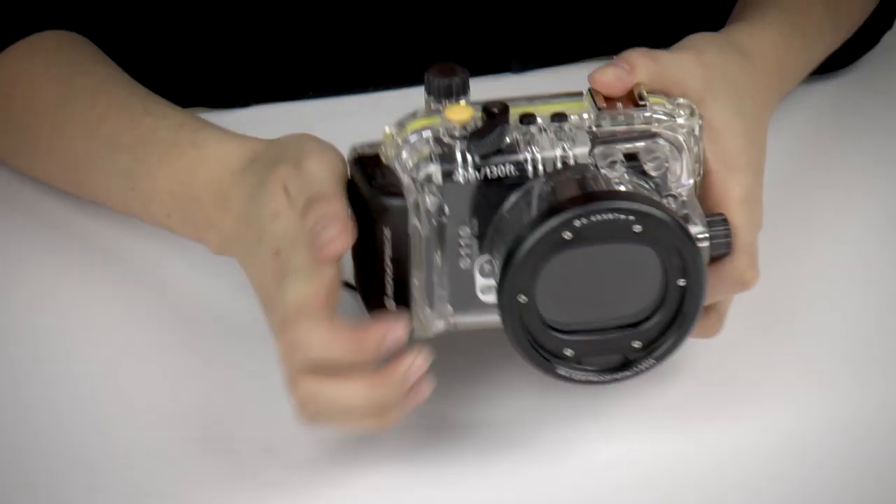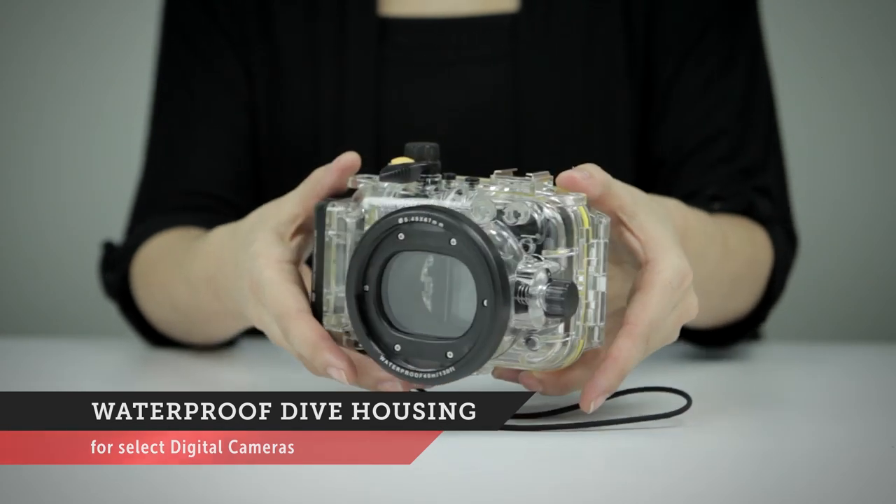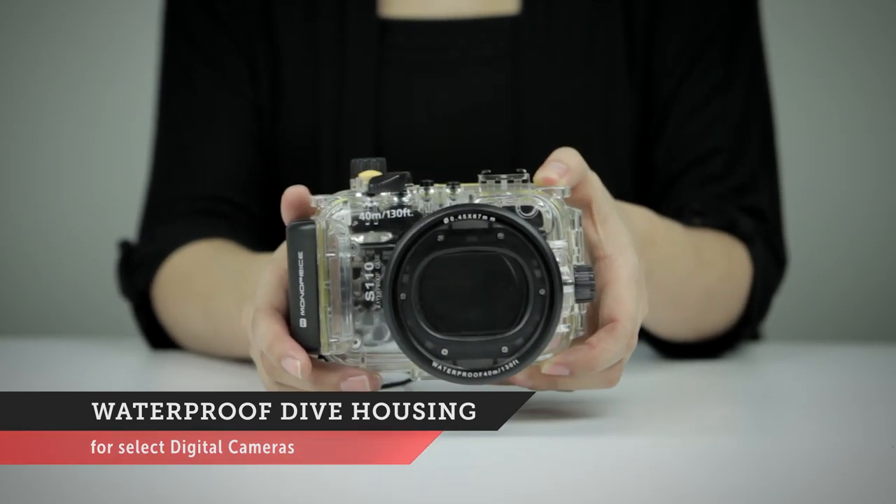The dive housings come with a spare waterproof seal, silicone grease, silica dry packs, a wrist and neck strap, and a flash diffuser. For more info on these and our other great products, visit monoprice.com.